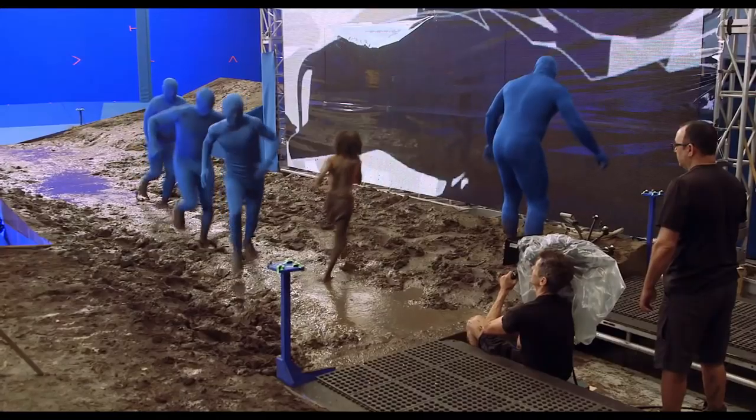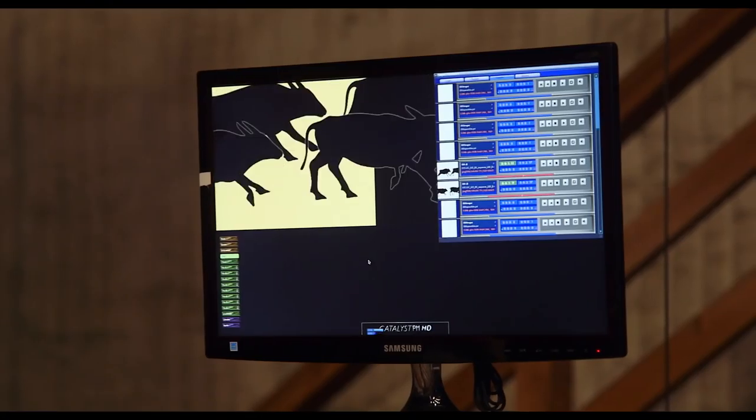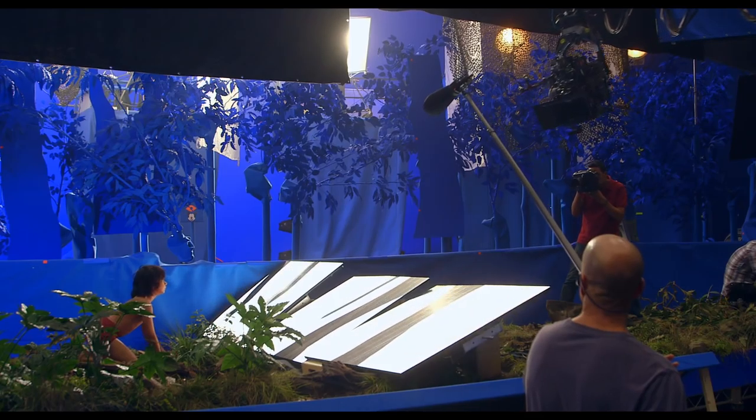It's very hard to fake light and shadow, so everything became about using panels of LEDs to project light. If we had the kid bowing before the elephants, we would pre-animate the elephants on the panels and they would cast the shadows on the kid in exactly the right way.